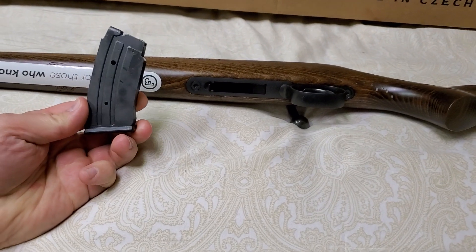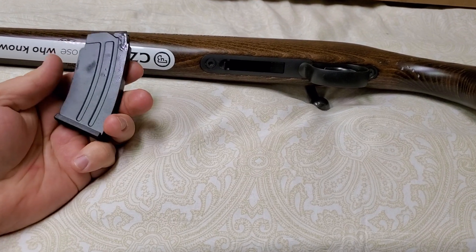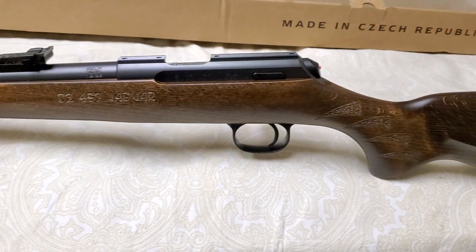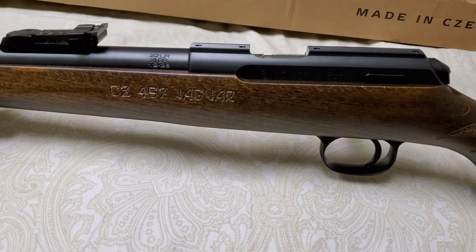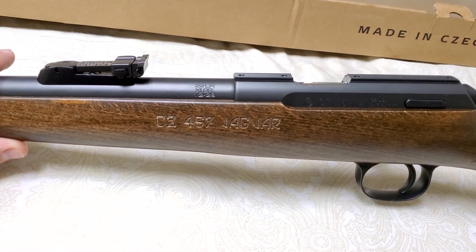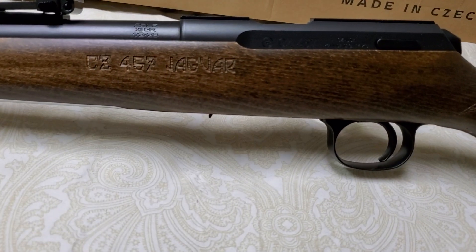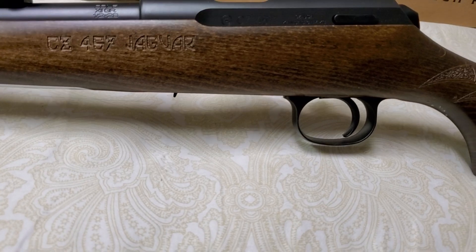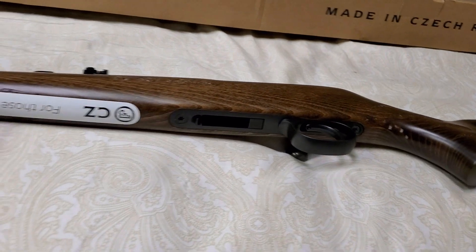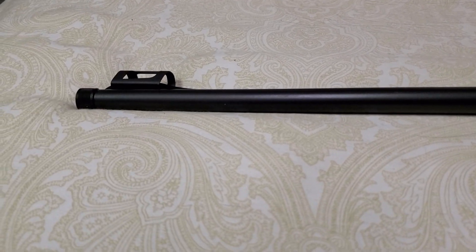It did come with a 10-round mag — it's metal, with plenty of oil on it. Metal housing, metal trigger. The trigger felt great too; I put in some snap caps and pulled the trigger and it felt great, so I'm excited to shoot it. The barrel is marked 22LR, 12GR, half by 28. That is a cool rifle. Look at that long barrel.